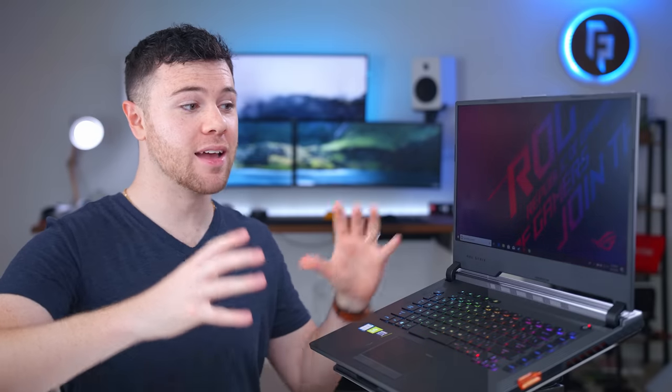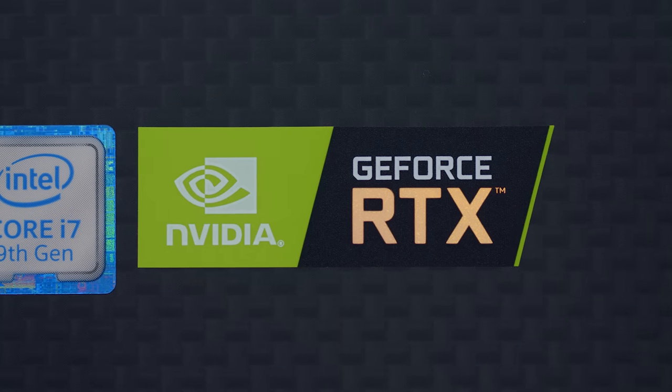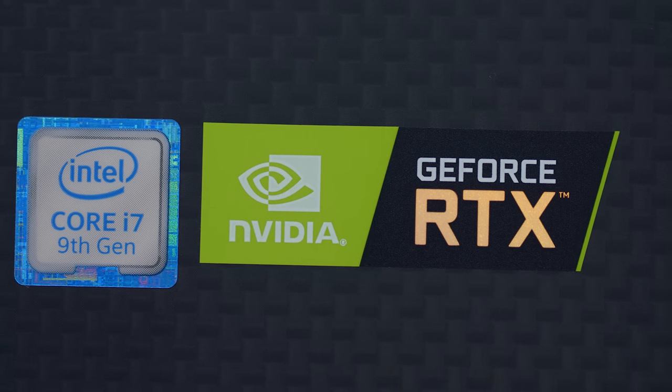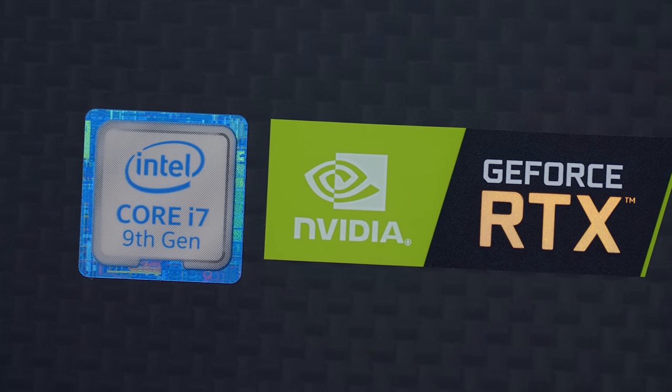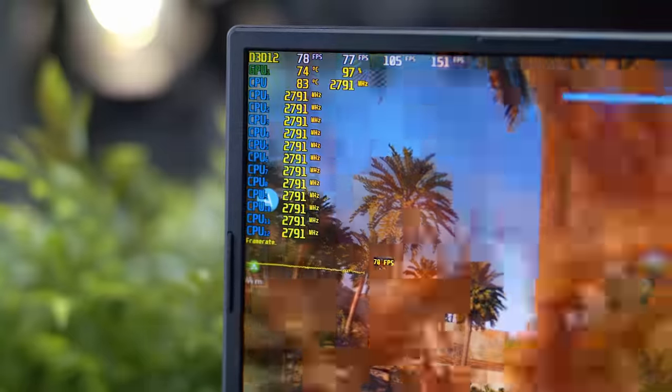Not really having done too much laptop content in the past, I was super pumped to game on this, because 240Hz is very foreign to me — I've never gamed at that refresh rate. So when I got this in, I downloaded a bunch of games to see how that looks and what that's all about. You combine the GeForce RTX graphics with the Intel Core processor, the speedy RAM and the SSD, and we're going to get pretty good performance out of the SCAR 3.